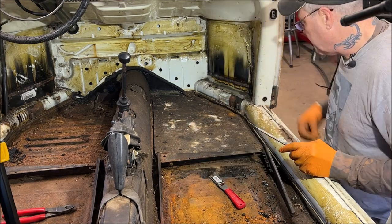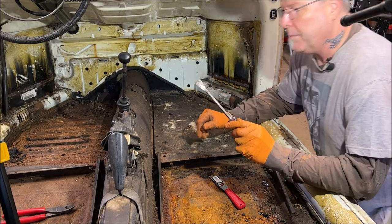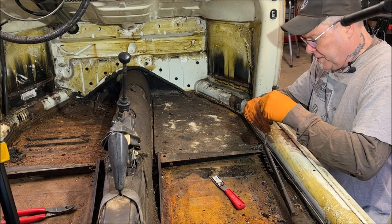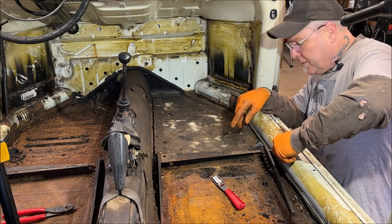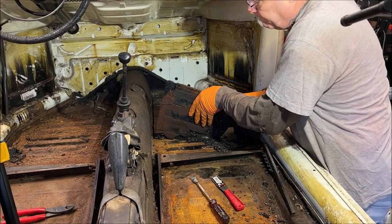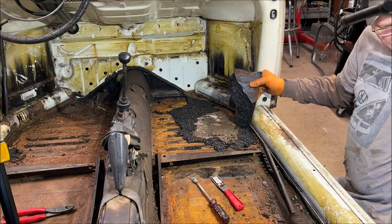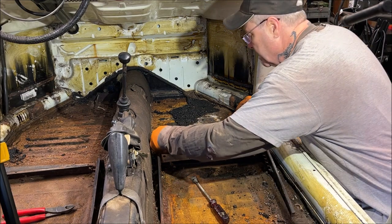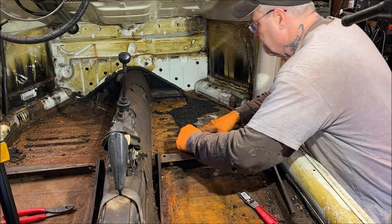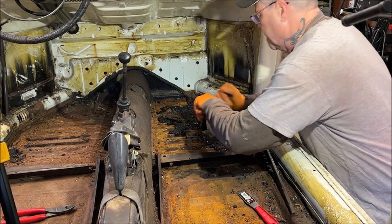Oh boy, this one looks like it hasn't split up like the other side was. I'm just using a flat blade. You probably can't see this as well back there - I've got two cameras running. This one's going to stick a little bit more. This is definitely original. It's been on there a while. I'll speed some of this up on the film.